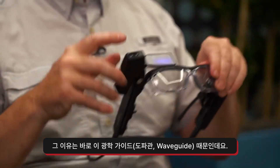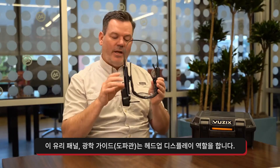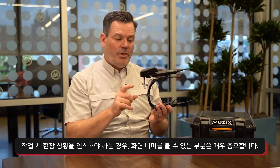And that's because of this waveguide. The waveguide is this piece of glass that acts as a heads-up display, just like in a jet. When you have them on your head, you can see through it, but you're also getting the information you need. This is a really, really big deal in this industry — you can see through it because you're keeping both eyes situationally aware on the worksite. That's huge.